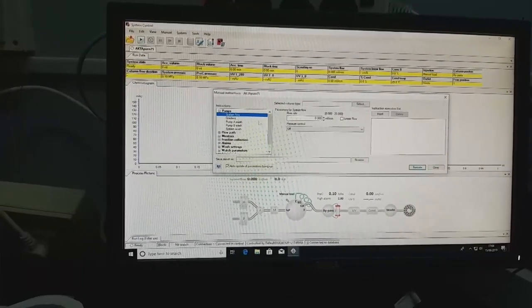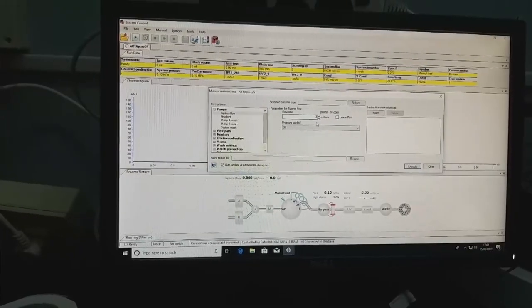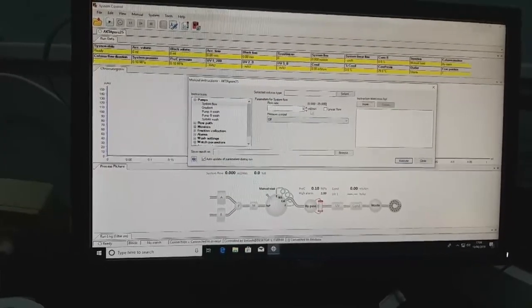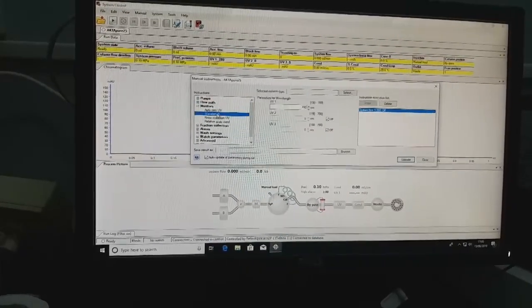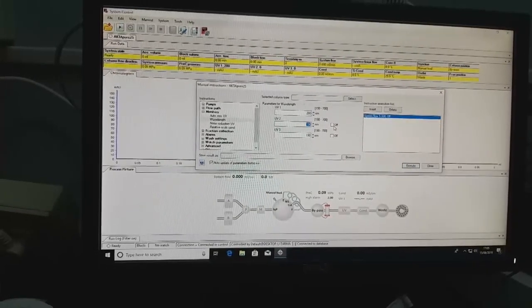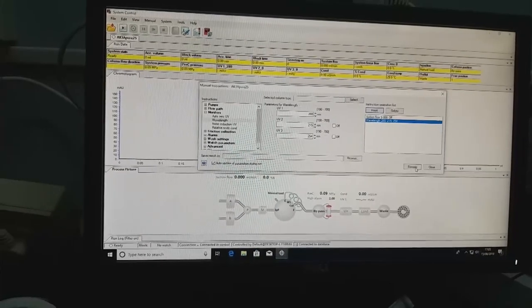Under pumps, you can change the system flow — up to 20 ml/min if no column is connected, or 5 ml/min under normal conditions. Under monitors, you can monitor at three different wavelengths simultaneously. We are setting 280 nm, 259 nm, and 254 nm — then insert and execute.